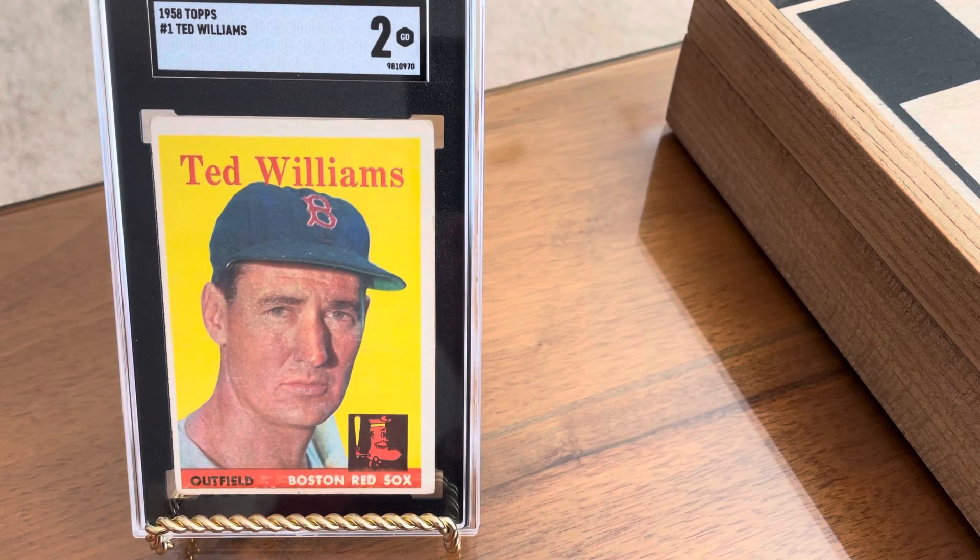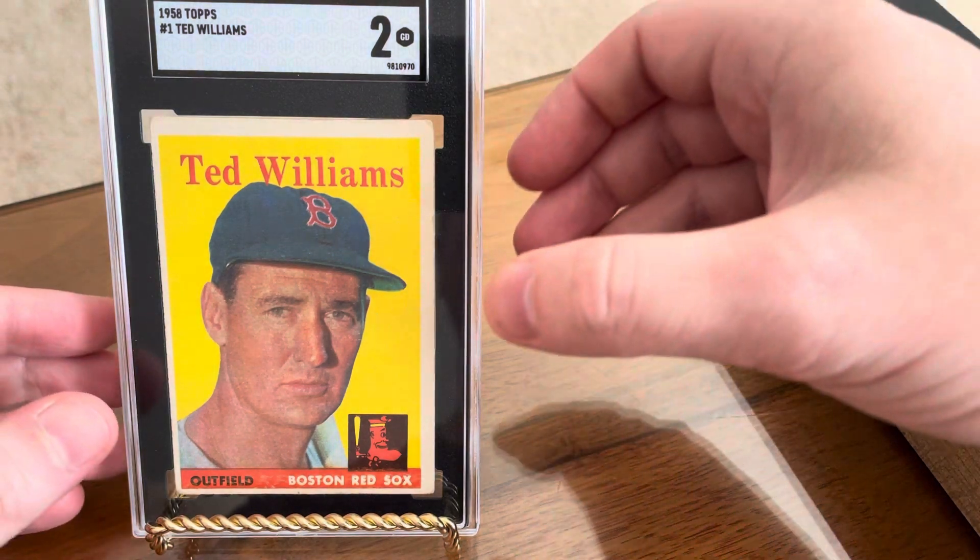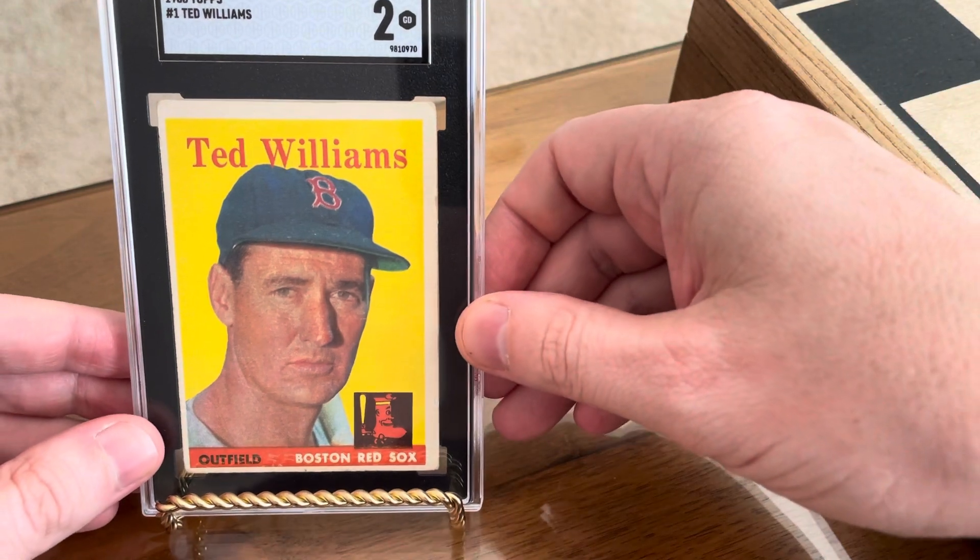Hey everyone, Brian here, Hodges1455, coming at you with another video. Today's video, I'm going to be showing my very first ever playing days Ted Williams baseball card.